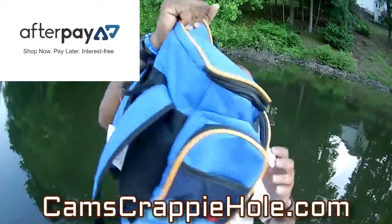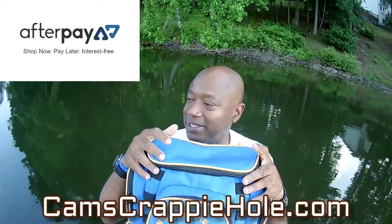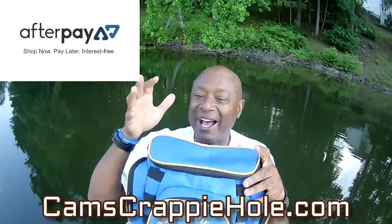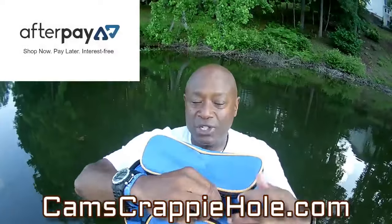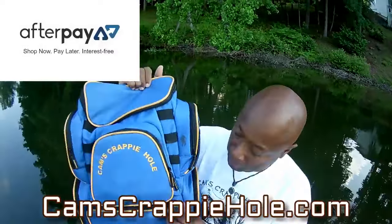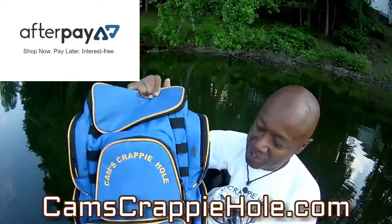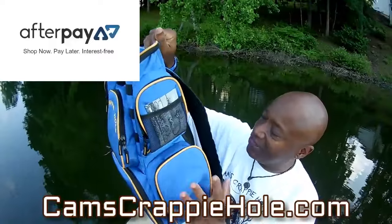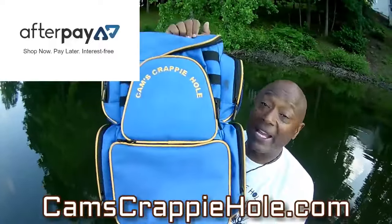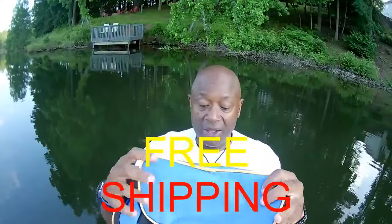For 2021, I want to introduce you to my Cam's water-resistant backpack tackle box. You can see 'Cams' up at the top. We just came from Santee Cooper. I had a six-pack of Coke, a hoodie, my Cam's windbreaker, three pairs of pliers, a pair of vice grips — all of that in just the upper part. It already comes with water-resistant carrying cases, everything brand new.